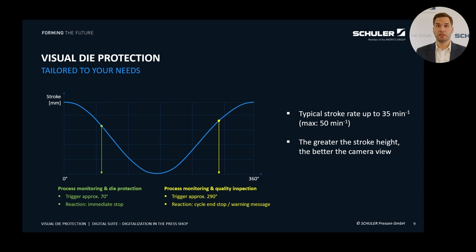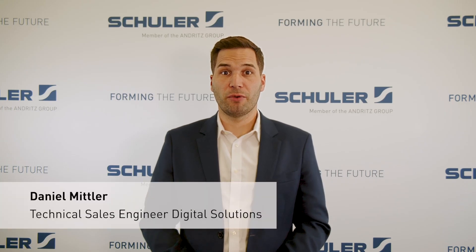Point 2: around 290 degrees, when the die is opening again and just before the transfer system picks up the parts. At this point, we also inspect the process to ensure that no elements from the upper die have detached and that the quality of the parts meets the required standards. When critical deviations between reference and live images are detected, the system responds accordingly. Even the smallest deviations are immediately identified and the machine can be stopped if necessary. However, depending on the application, a warning signal such as a red light may be sufficient without requiring an immediate machine stop.